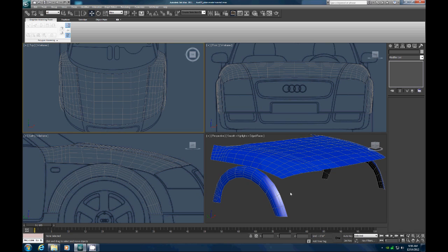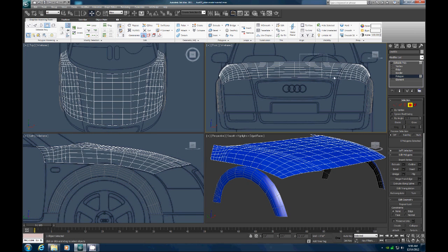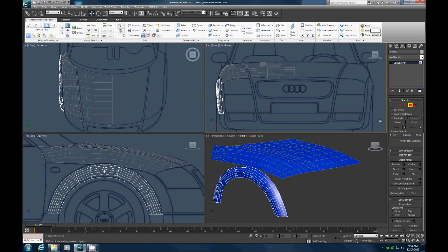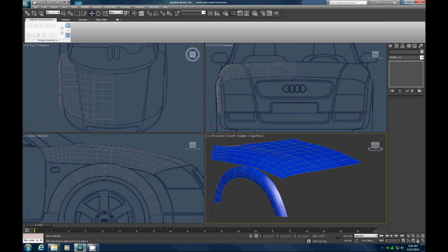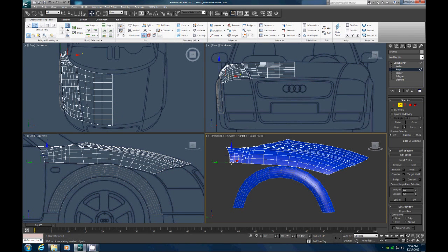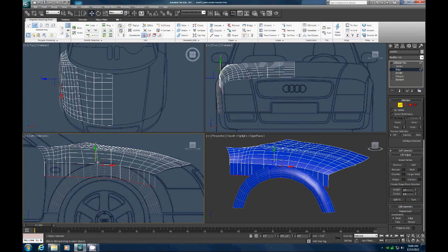We left off here creating the fender wells, the fender covers. First thing I want to do is get rid of half of this hood, and get rid of this fender well, which we can re-symmetry later. Now I want to start building in this side here just behind the fender well. We'll click this hood, go to edge mode, click that edge, go to loop, then go to move, and shift-drag a line of polygons down to here.